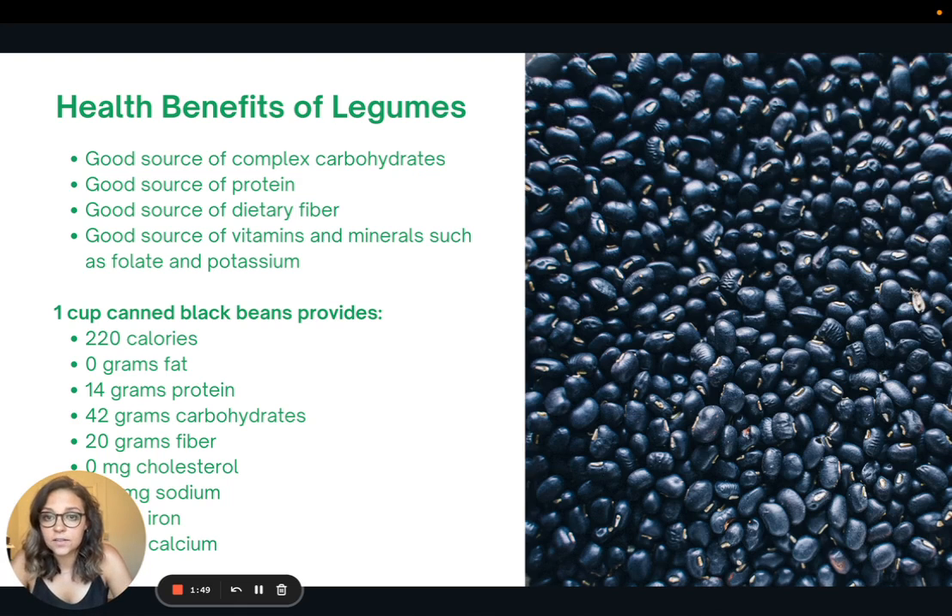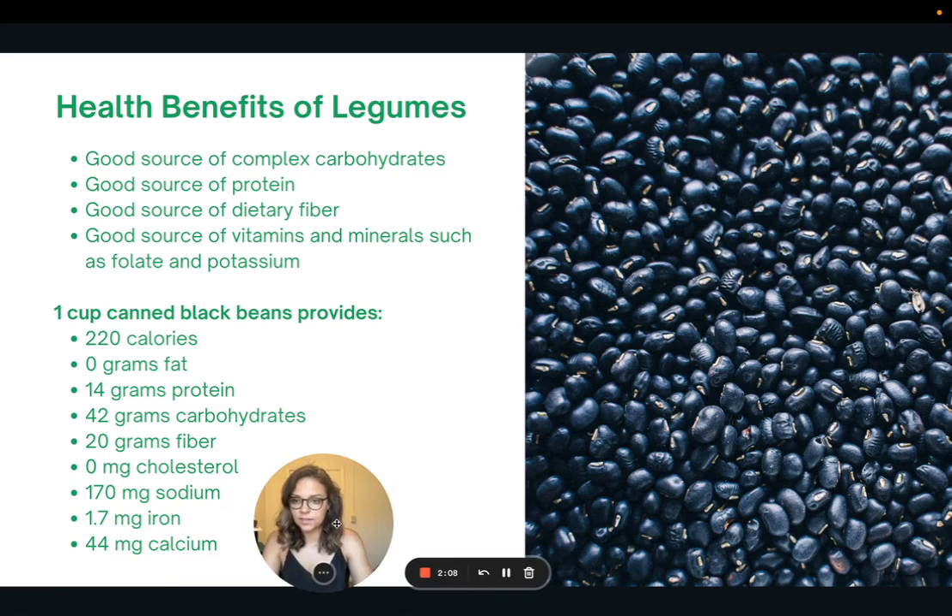These are some of the health benefits of legumes. They are a good source of complex carbohydrates, plant protein, dietary fiber, and vitamins and minerals like folate and potassium. Looking at the nutrition facts for one cup of canned black beans: 220 calories, no fat, 14 grams of protein, 42 grams of carbs, 20 grams of fiber, no cholesterol, very low sodium at only 170 milligrams, plus some iron and calcium.